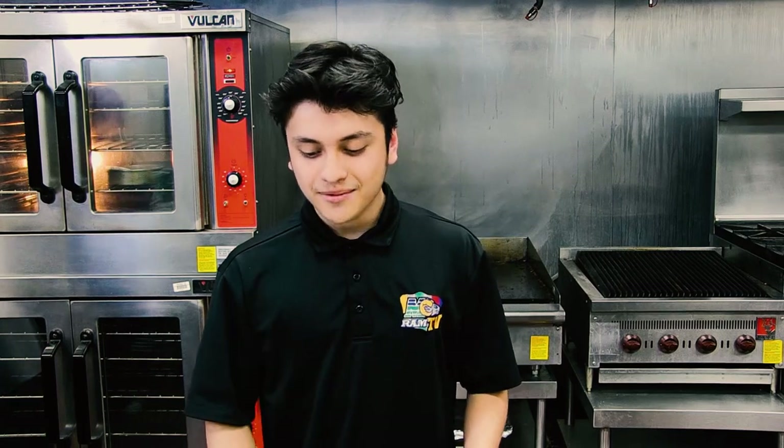That was really good. Thank you to Chef Dominguez for teaching us how to make these wonderful cinnamon rolls. Thank you guys so much for watching, and I'll see you guys next time.